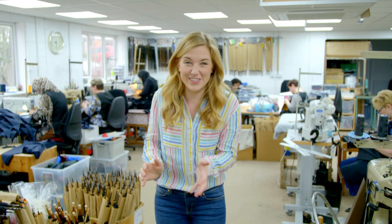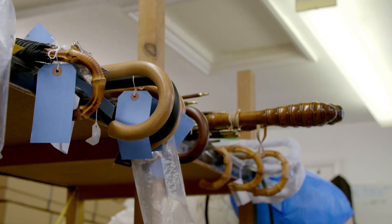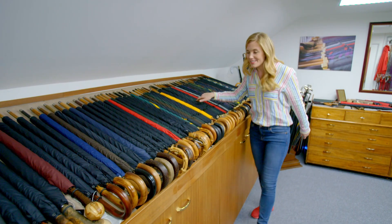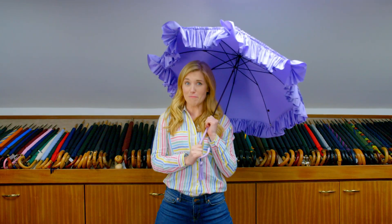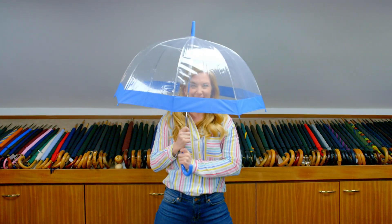This is an umbrella workshop and they've been making umbrellas here for over a hundred years. You can get lots of different types of umbrellas. There are patterned umbrellas, frilly umbrellas, see-through umbrellas, and even yellow umbrellas like this one.